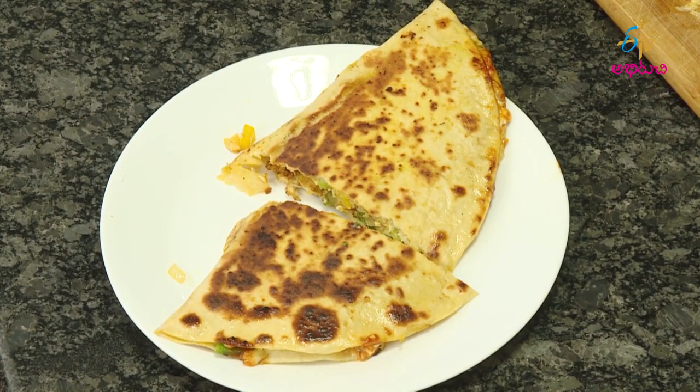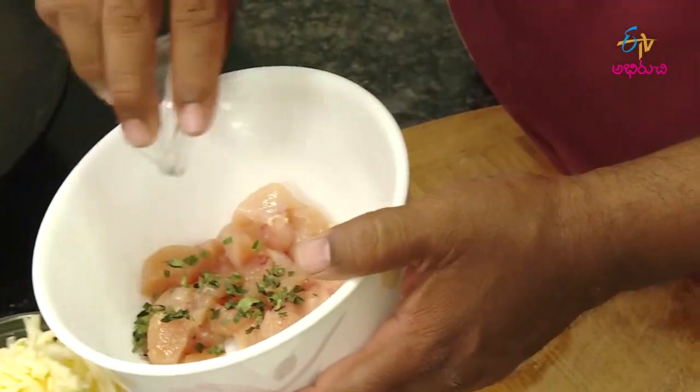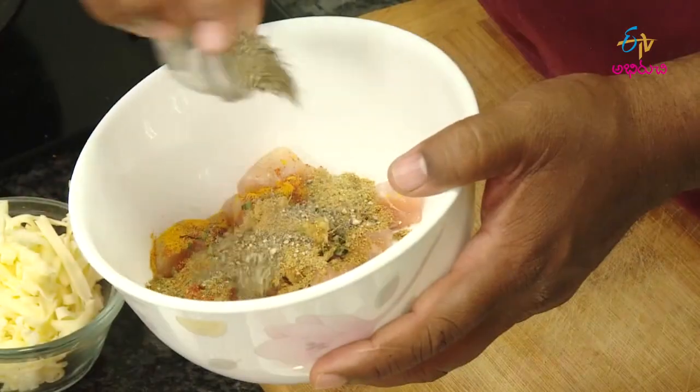Chicken 65 Cheese Roti. First of all, in a bowl, add chicken, curry leaves, and garlic.